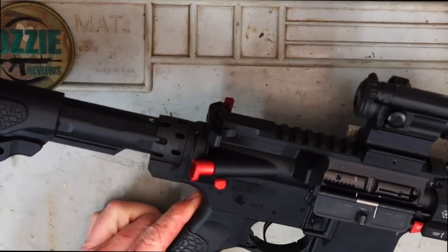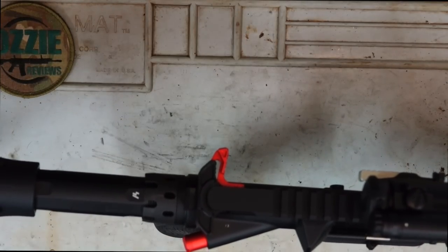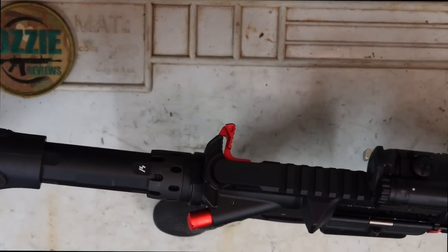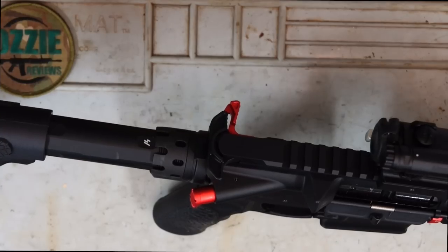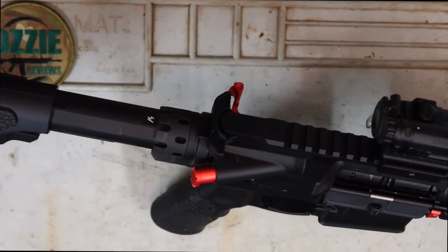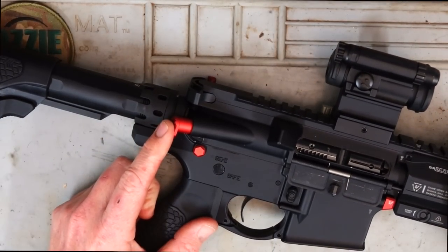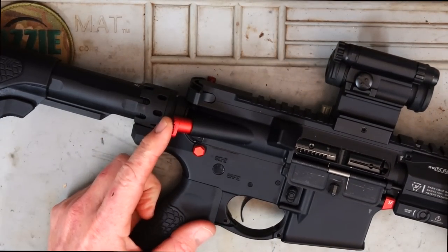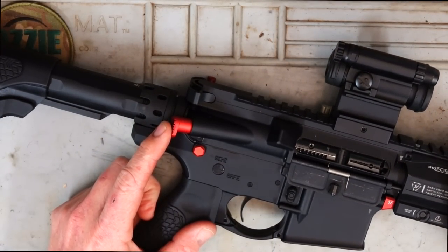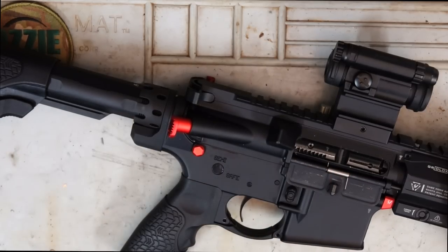We've also got the Strike Industries charging handle — there's a little bit of red on it, just something a little different. I've also got the forward assist from Strike Industries. This does function on the Guncraft rifle, so if you do have the bolt slightly back, you can operate that forward assist and it will push the bolt forward.